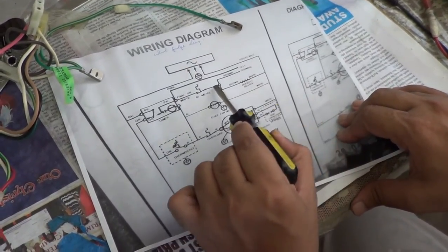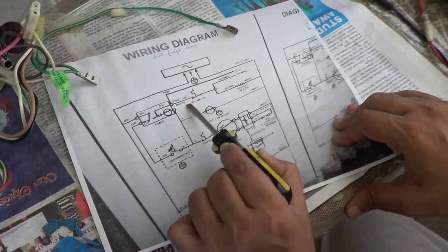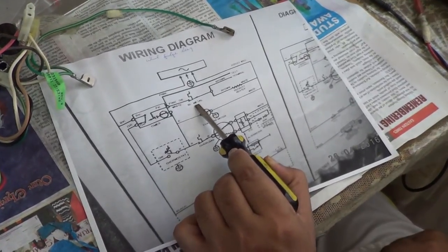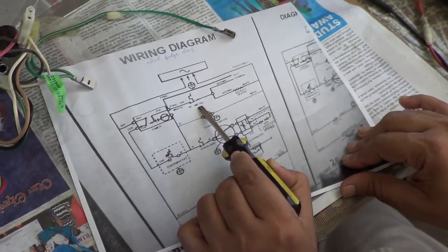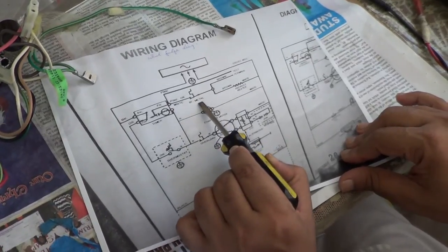We've shown that the defrost heater is good, so the only connecting part between the defrost heater and the timer is the bi-metallic switch. Hence we will focus our attention on trying to change this bi-metallic switch, as it is likely not working properly.